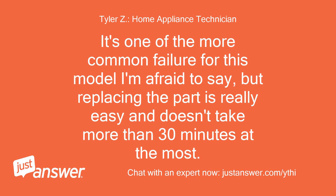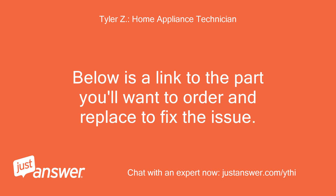It's one of the more common failures for this model, I'm afraid to say, but replacing the part is really easy and doesn't take more than 30 minutes at the most. Below is a link to the part you'll want to replace to fix the issue.